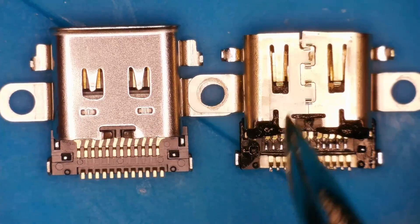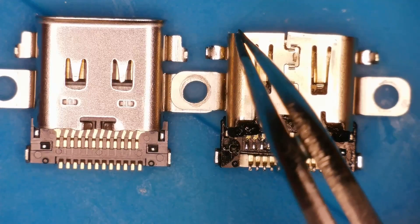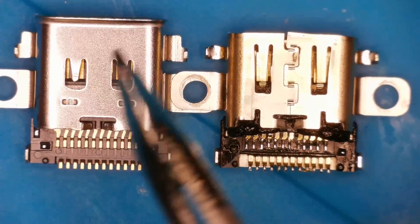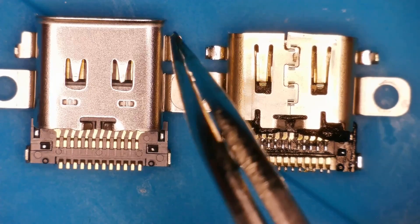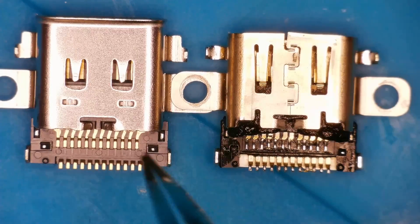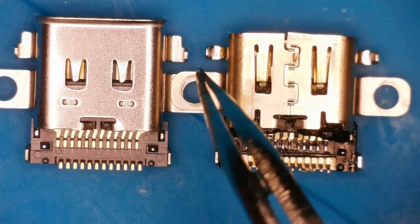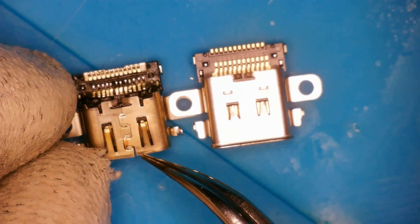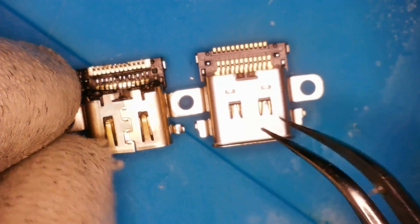Here we have both charging ports side by side: the Switch Lite port on the right and the original Switch port on the left. The difference is about 0.1mm, but if I don't cut this port down, it won't fit in the case. I need to go just above this notch with the Dremel to make it match. Everything else is identical. I'll put the port on first, then trim it — that's the approach I've seen work well.